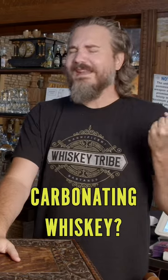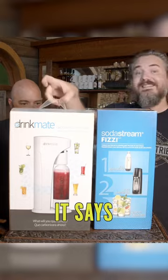Today we're talking about carbonating whiskey. It says it carbonates anything.